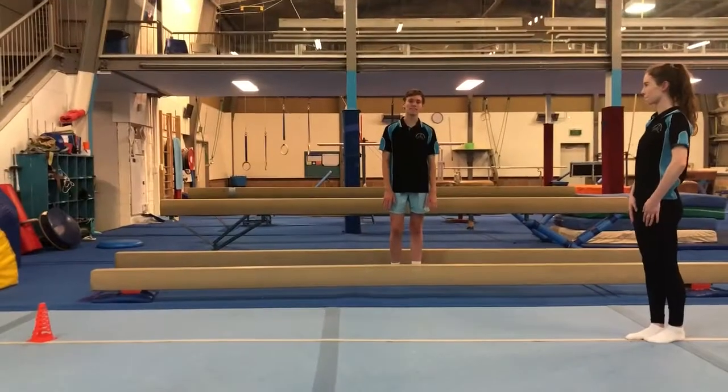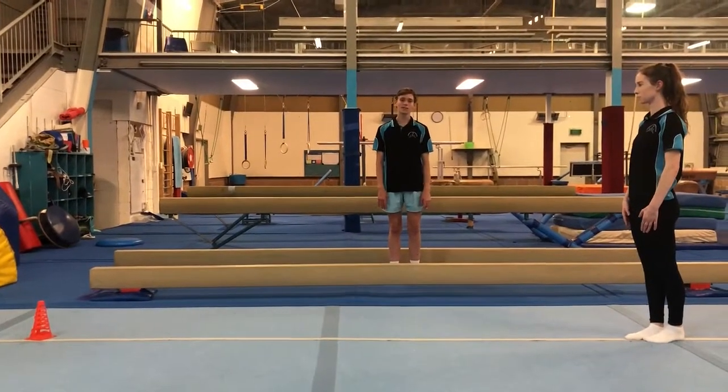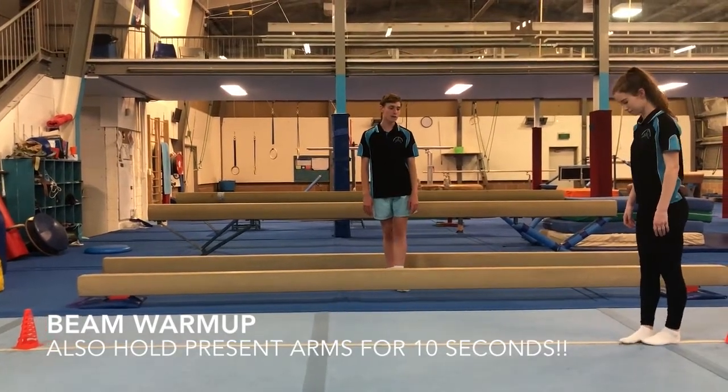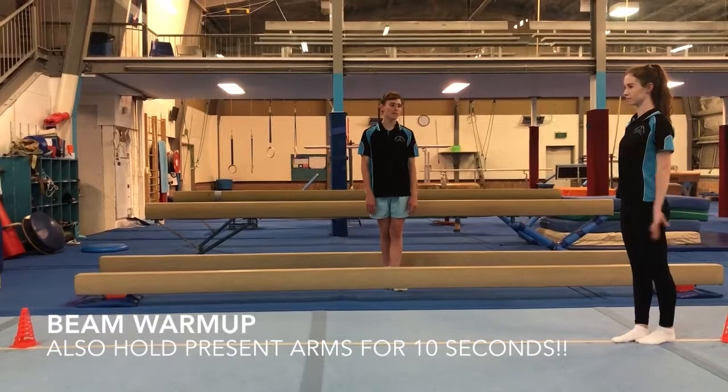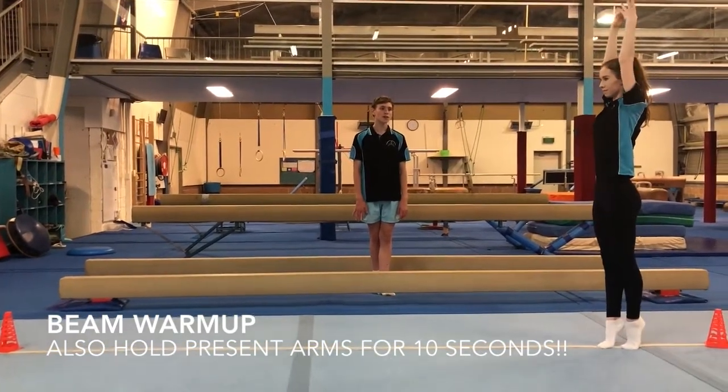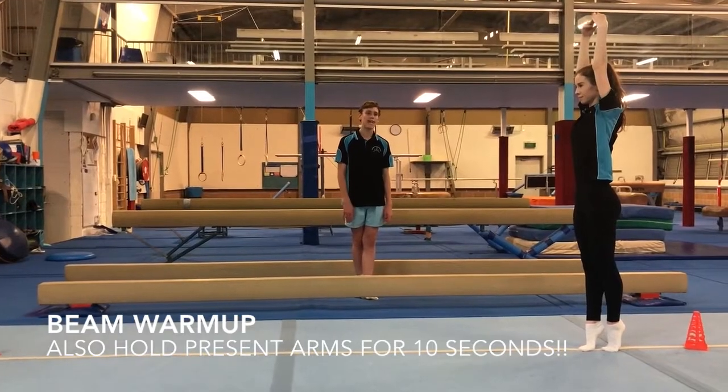This is the beam rotation for Tigers Weeks 1 and 2. We're going to start with a little warm up. We're going to put our good leg in front with beam feet, bring our arms out to present, and then bring our arms up to our ears as well as going on our toes, and hold our relevé for 10 seconds.